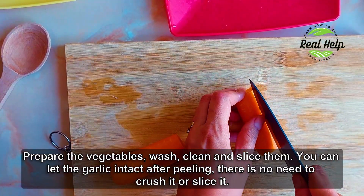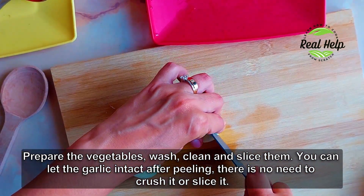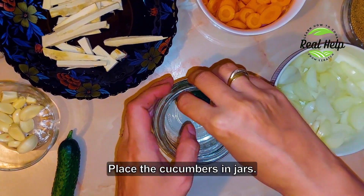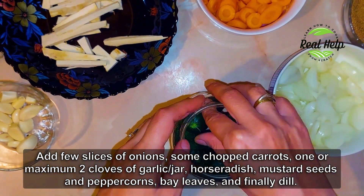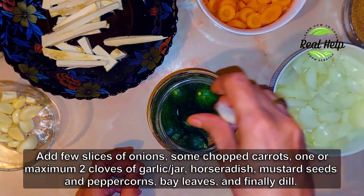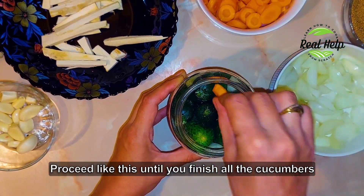Prepare the vegetables — wash, clean and slice them. You can leave the garlic intact after peeling; there is no need to crush it or slice it. Place the cucumbers in jars. Add a few slices of onions, some chopped carrots, one or maximum two cloves of garlic per jar, horseradish, mustard seeds and peppercorns, bay leaves, and finally dill. Layer it like this until you finish all the cucumbers.